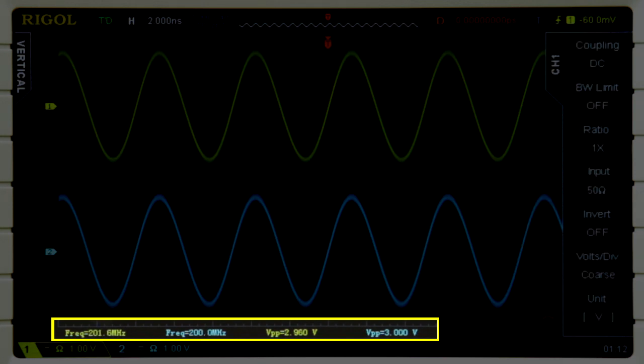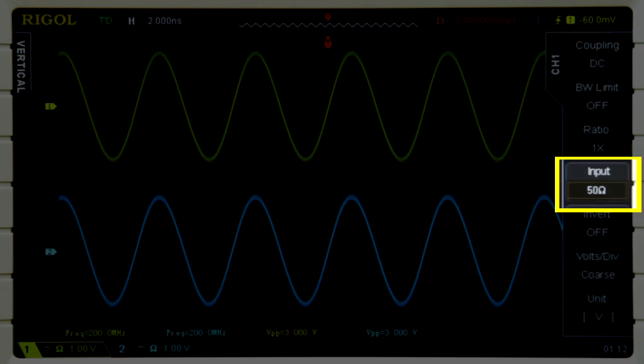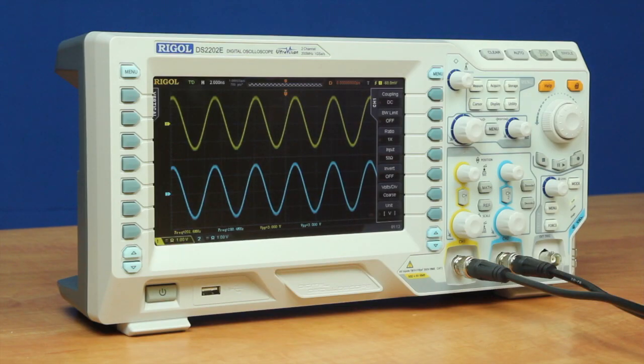We're also capturing at three volts peak to peak, which is aided by the fact that this instrument comes with built-in 50 ohm adapters, which we can select on or off, allowing us to easily capture higher speed signals.